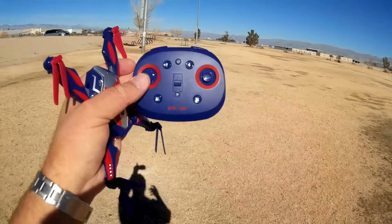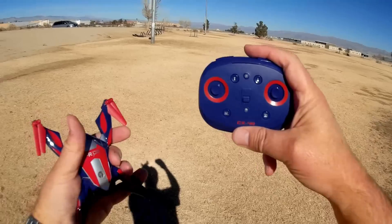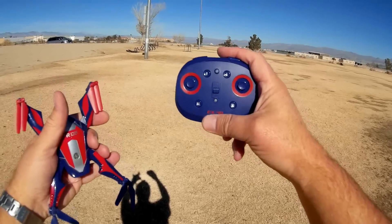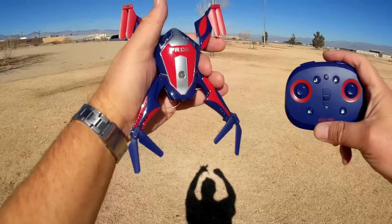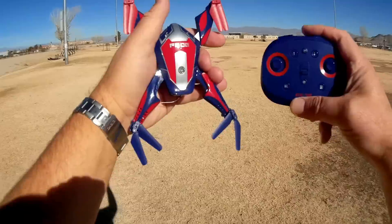Right now, if you want to fly FPV or record video, you have to use the app. For today's flight, I'm going to start off flying it with the controller without the app, and then I'll turn on my phone and do some app flying, because this has some very interesting features — namely that it can dance. So let's go into the flight of this thing and see how it performs. Hope you enjoy the flight.